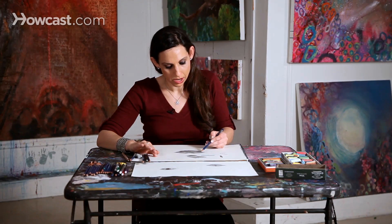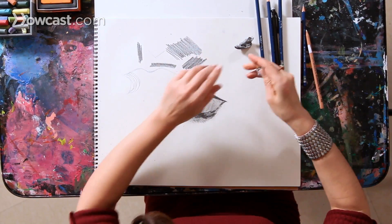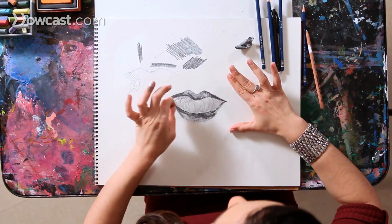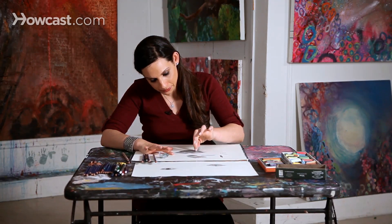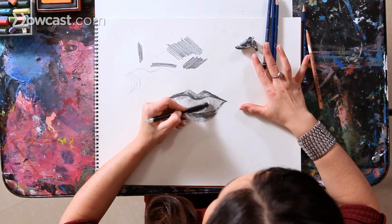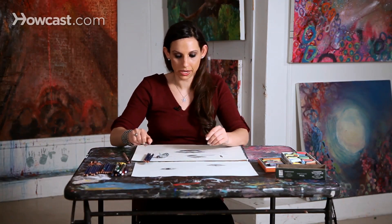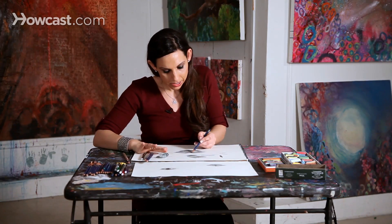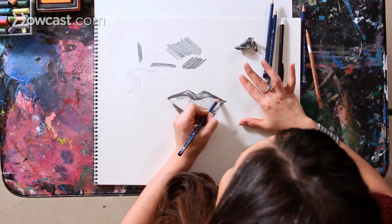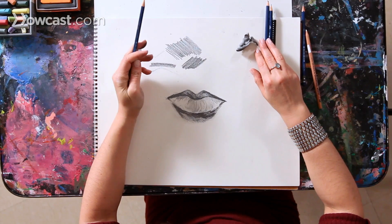You're going to continue bringing out areas that are darkest and areas that are lightest. I'm going to take my eraser — on the bottom lip there are usually some highlights, so although I've shaded the bottom lip, now I'm going to erase some of that shading. I'm going to use different types of erasers; the back of a regular eraser can create some fine lines. I'll continue creating lights and darks, different types of shapes and shading, making changes, enjoying myself, relaxing, and expressing myself through my drawing until I'm really happy with it.